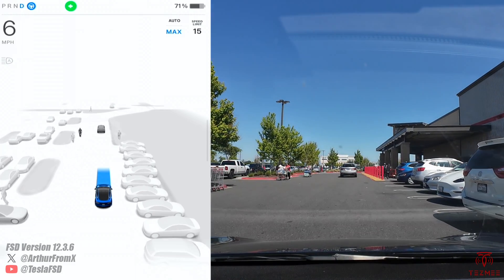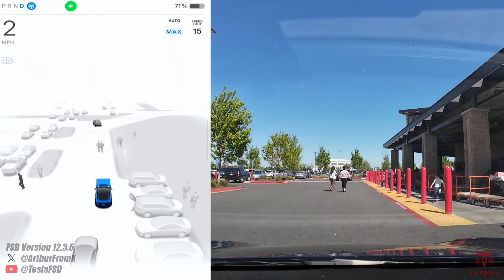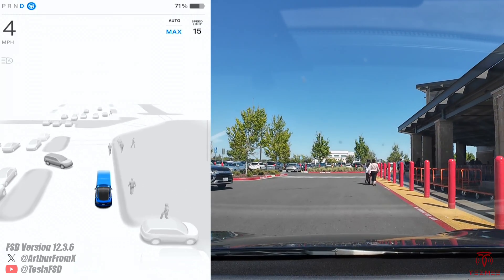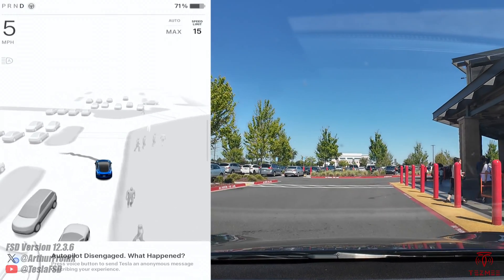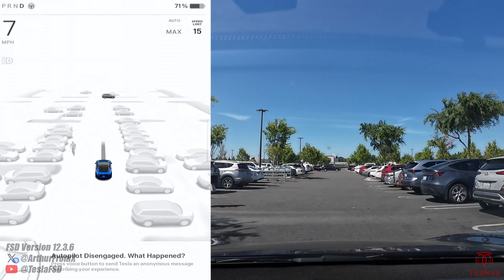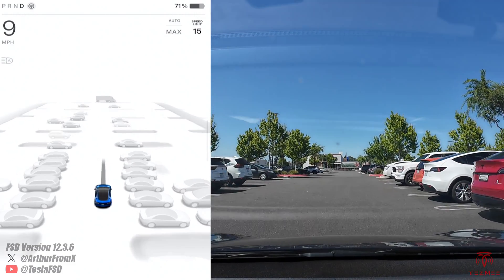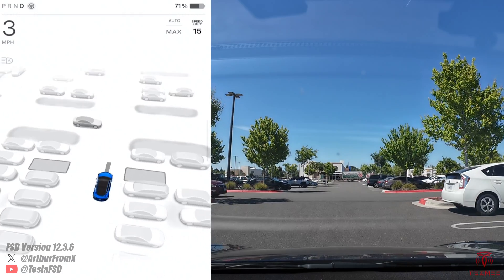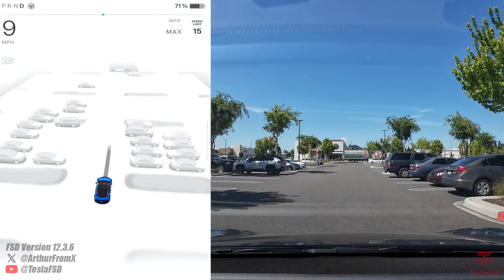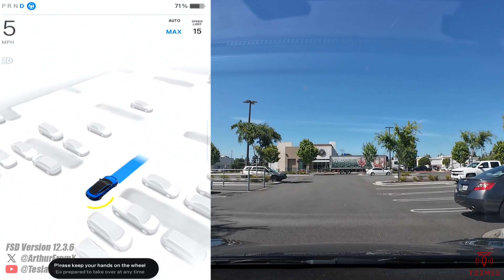So what we're going to do next is disable FSD. It's just taking us to the front of Costco, as expected. Let's see if any spots pop up. No available spots in that first section. There's one spot, two spots — I'm going to pull a little further. Let's have the spots pop back up. I turn FSD back on and spots are gone. So once again, verified that you can't use auto park while in FSD.